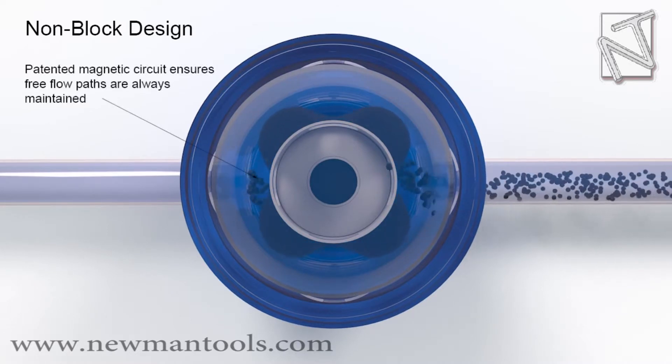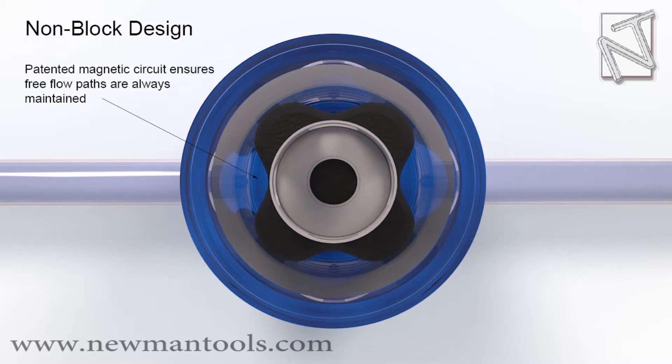Patented magnetic circuit ensures free flow paths are always maintained.